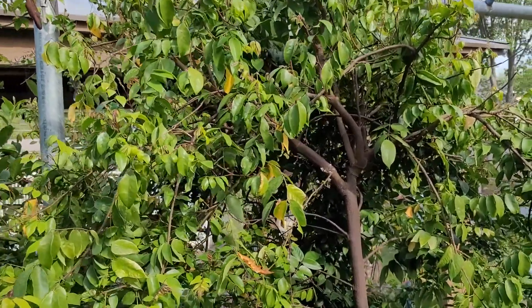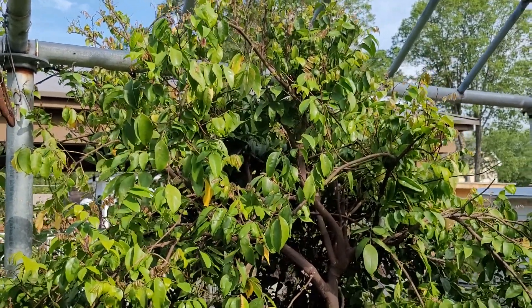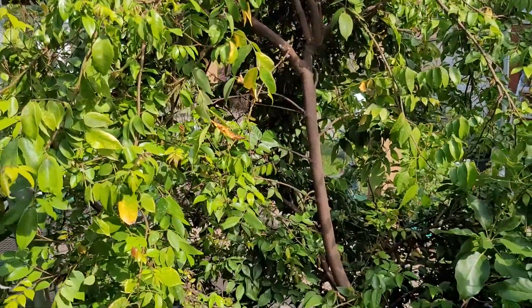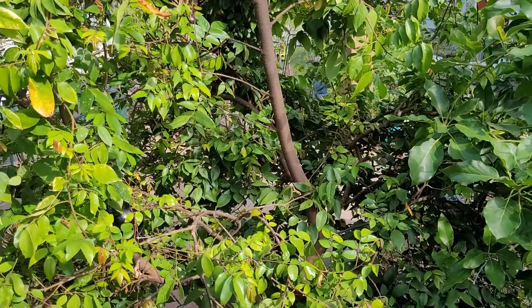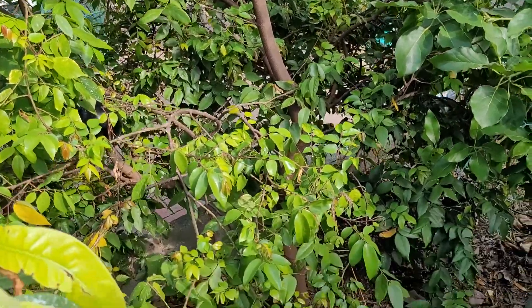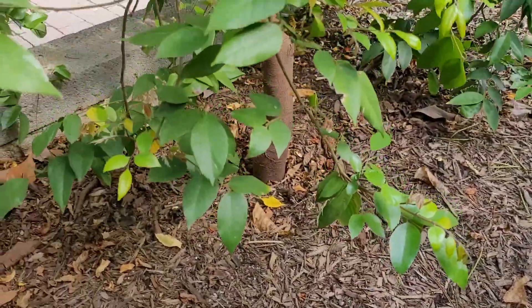Hello everyone, today we're gonna look at my star fruit tree. This tree gave me fruit like maybe two or three a year for the past three years, but this year is a little bit different.